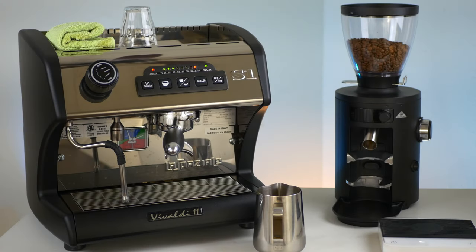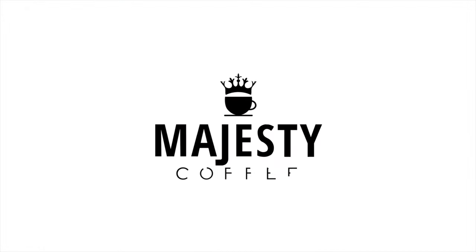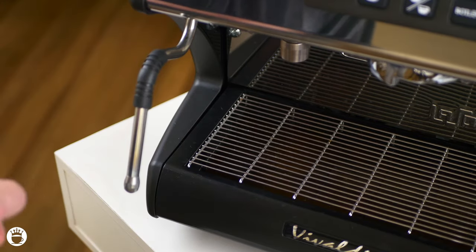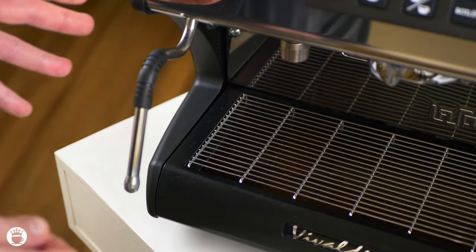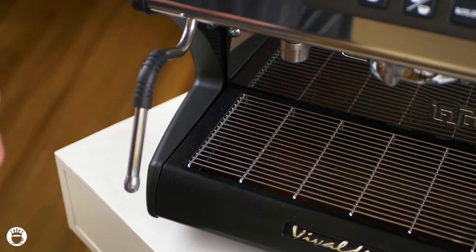Hi there. Today we're showing you pro tips for steaming milk on a La Spaziale S1 Vivaldi 2 or any comparable machine. Let's get started. The Vivaldi 2 is a dual boiler machine, meaning we can brew and steam at the same time, a feature also available on heat exchange systems.